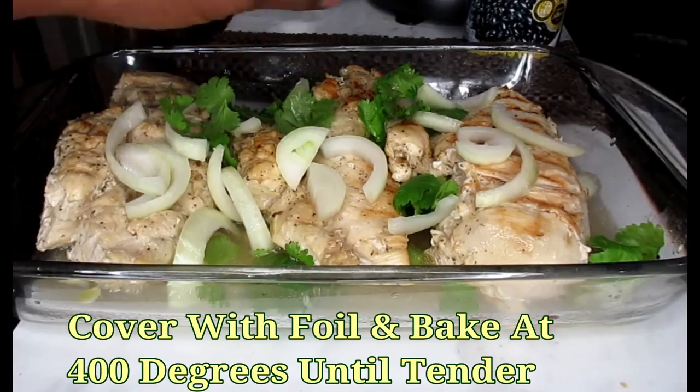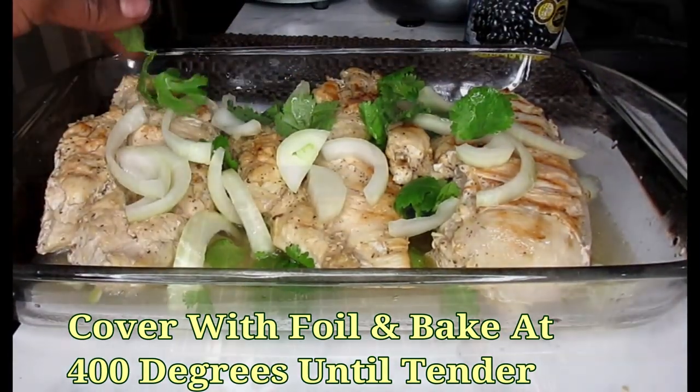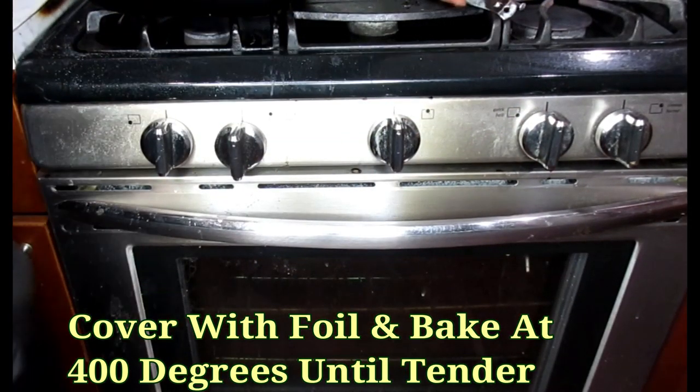Look how nice that looks, y'all. I'm going to pop this in the oven and let it sit in there for at least 20 minutes.